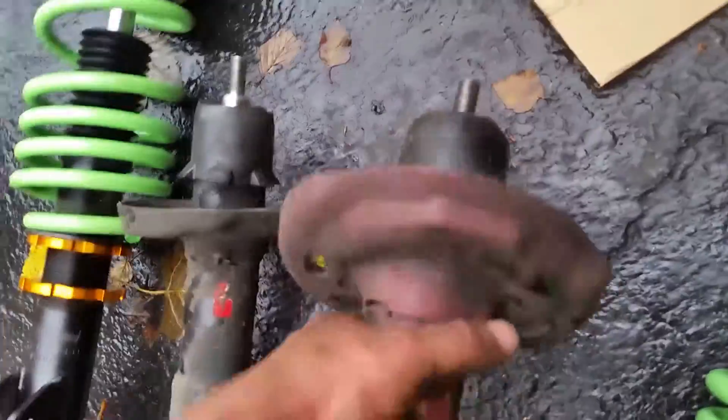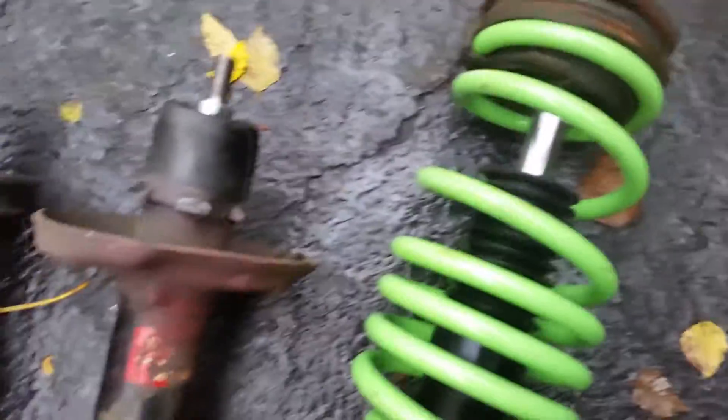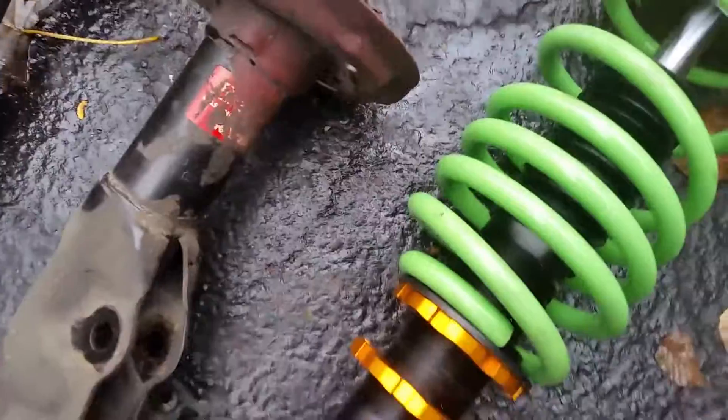So I just installed the top part of the coilover. And here's the stock one. These are garbage because these are supposed to bounce back up but they're stuck. Now we're going to install these puppies on. Oh yeah, it's going to be a fun time.